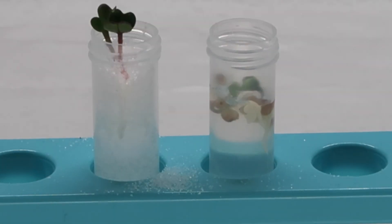The tube on the left is the tube that was by the window — look how much it grew. The sprouts on the right were in a dark box and they did not grow. That's because there was no light. Thank you.